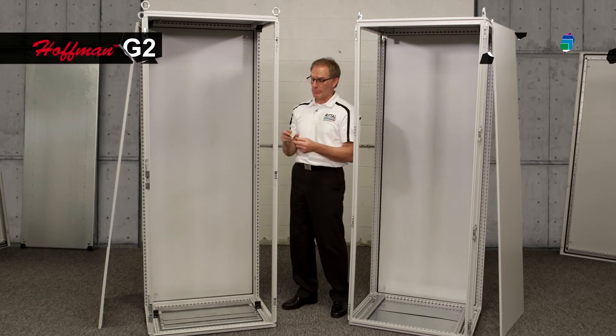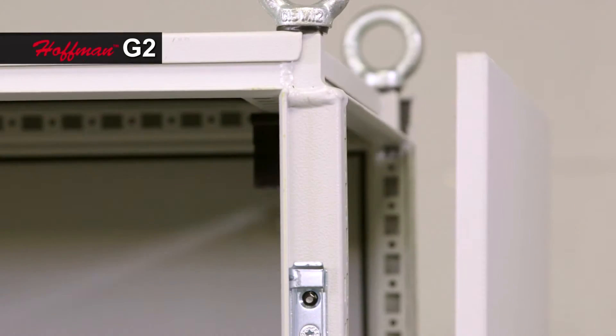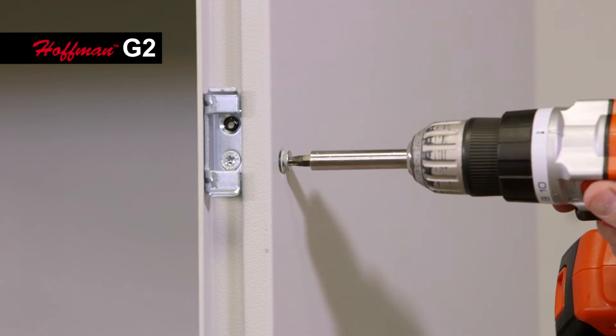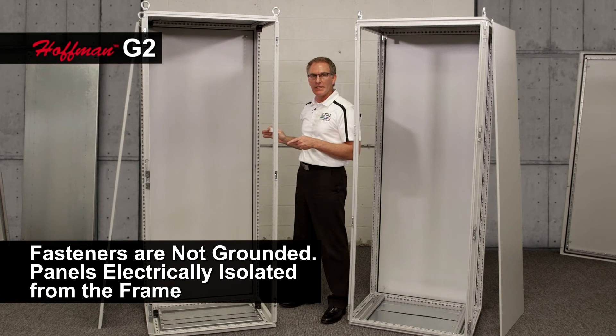In the G2 Pro Line, a plastic clip is attached to the side wall, and the panel then balances on the enclosure frame. I insert my six fasteners, and at this point, the panel is electrically isolated from the enclosure frame.